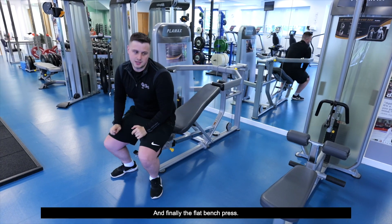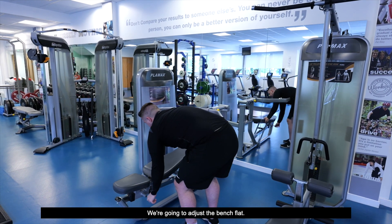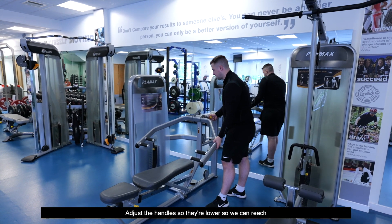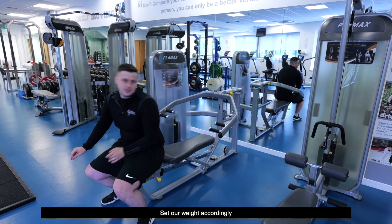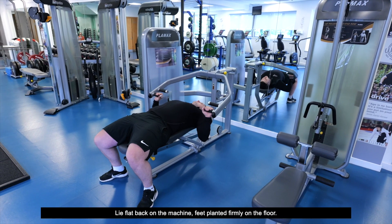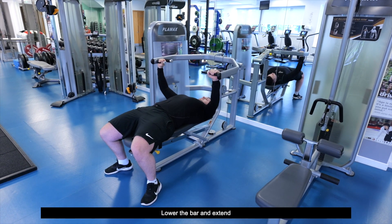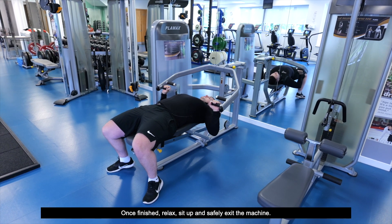And finally, the flat bench press. We're going to adjust the bench flat and adjust the handles so they're lower so we can reach. Set our weight accordingly, lie flat back on the machine, feet planted firmly on the floor, and extend. Lower the bar and extend.